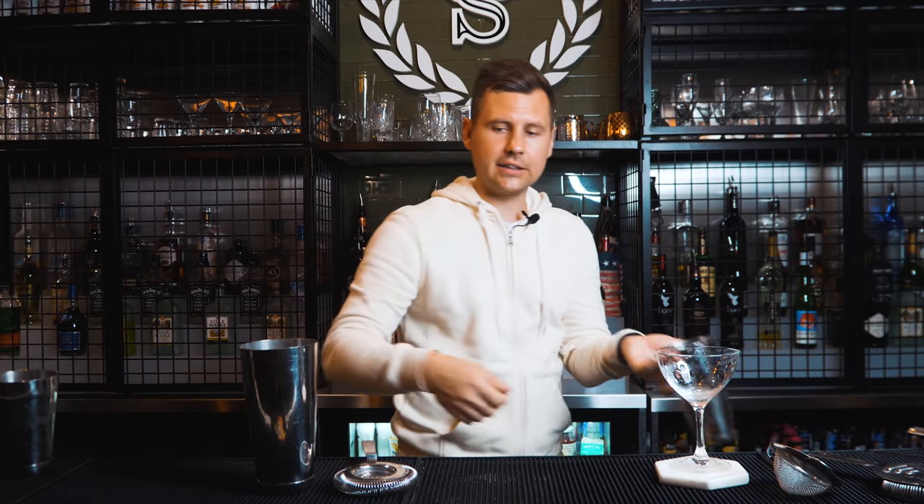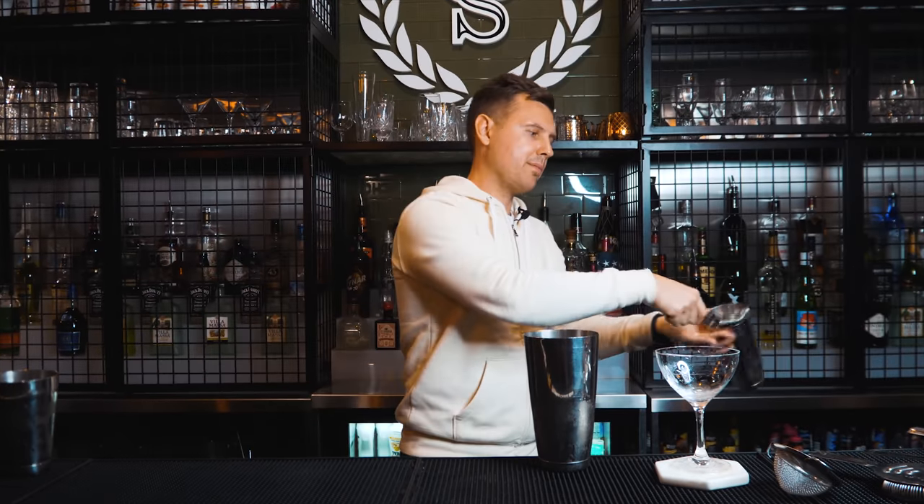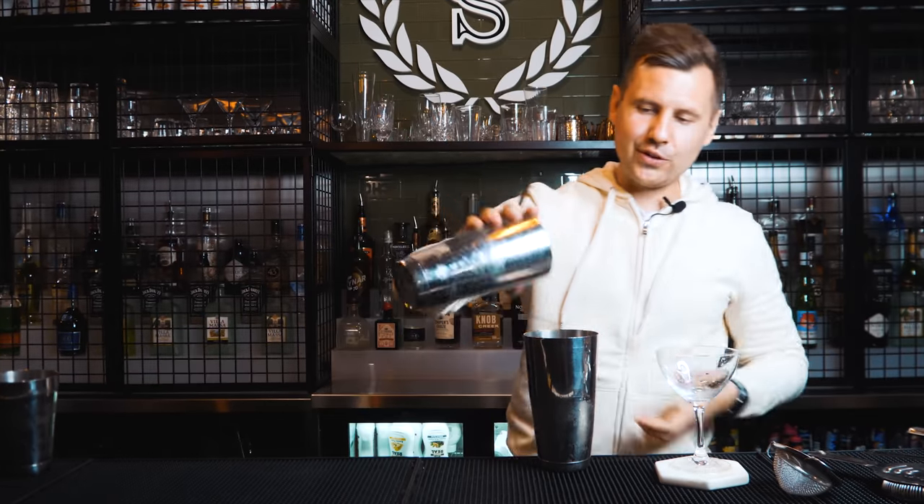Maybe just with one hand, pretend this is the strainer and place it. You can try just with ice — palm, place it smooth, strain. A few times: one, two. Only when you're comfortable should you practice with liquid as well.